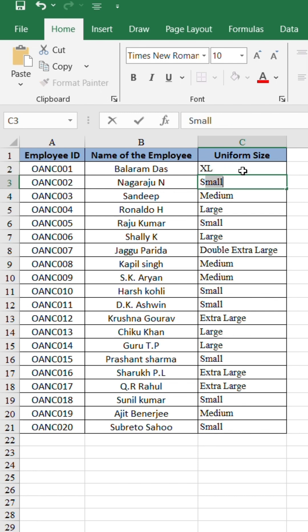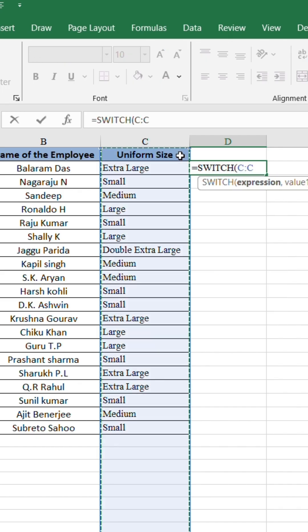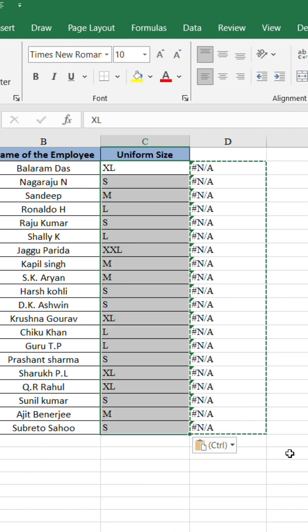You're still changing text like small, medium, large to S, M, L manually? That's too slow. Let me show you one powerful formula that does it all instantly.